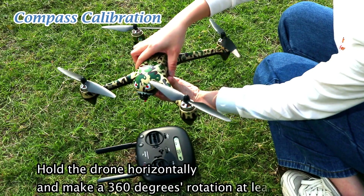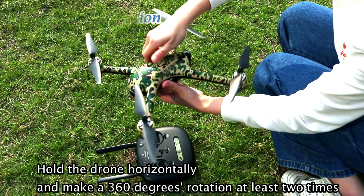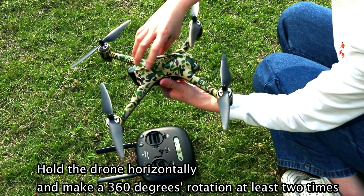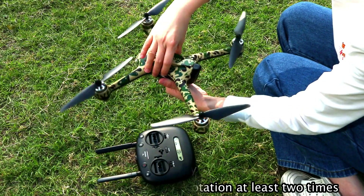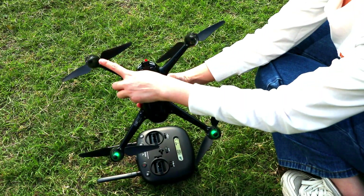Then we move on to the compass calibration. Hold the drone horizontally and make a 360-degree rotation at least two times until the four lights flash green, like this.